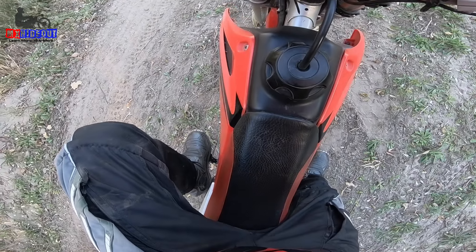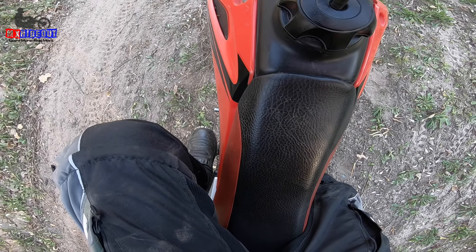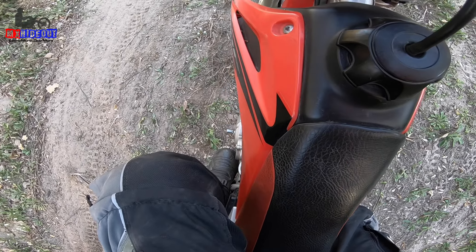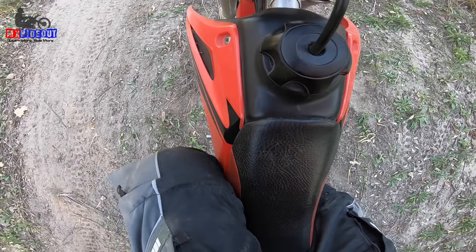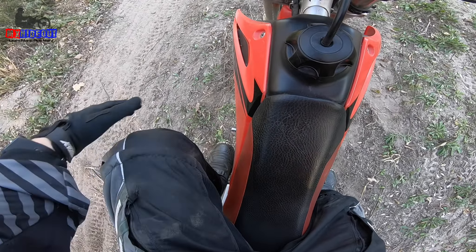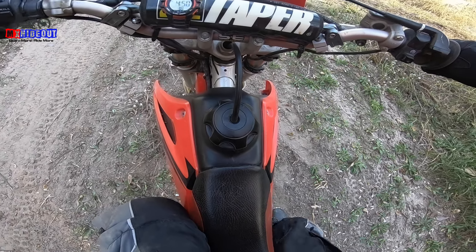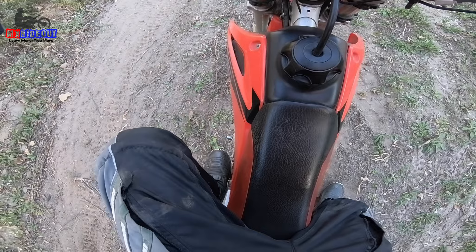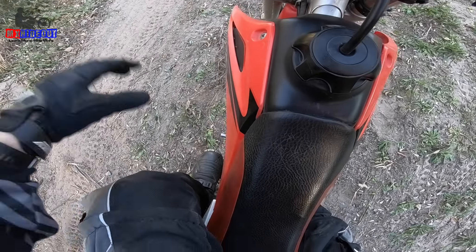The proper way to place your feet is like this — pointed in, on the peg, either straight forward or inward. Using your knees to grip the bike gives you even more control. If you use your knees against the bike, you're more likely to keep your toes in.